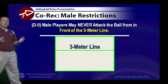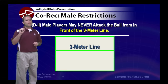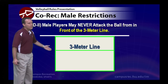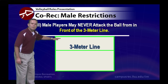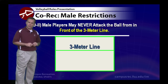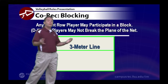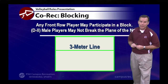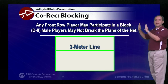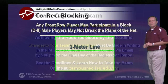Now for some rules changes in co-rec: in Division I, male players have more freedom and can attack the ball from anywhere. In Division II, male players may never attack from in front of the three-meter line — even as a front row player, you must move behind the line before attacking. Female players have no attack restrictions. For blocking in co-rec, any front row player may block with no restrictions in Division I. In Division II, male players may not break the plane of the net when going after a block, meaning they cannot reach over to the other side.